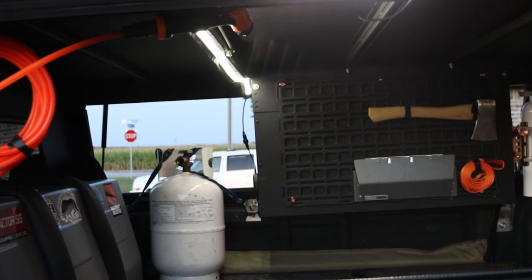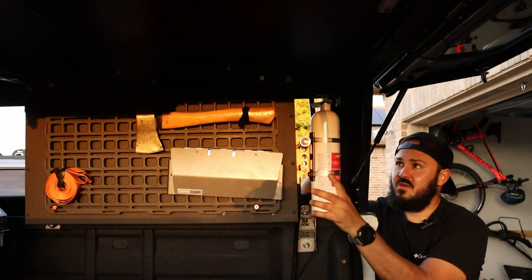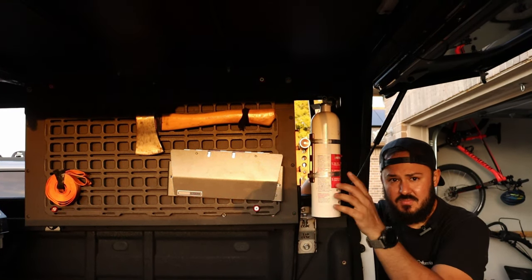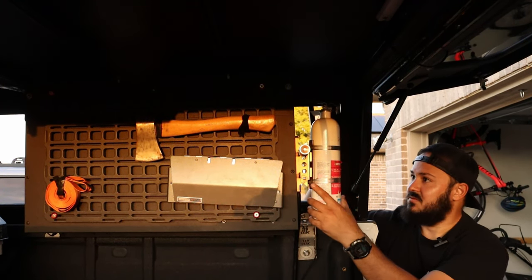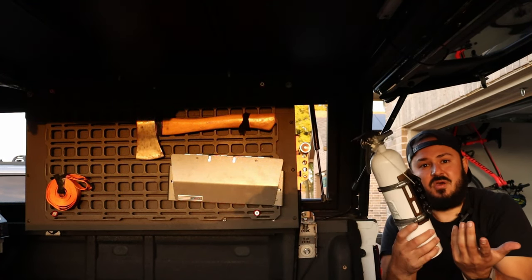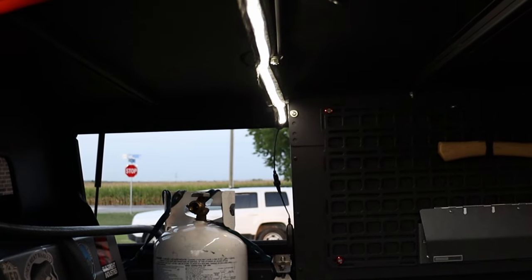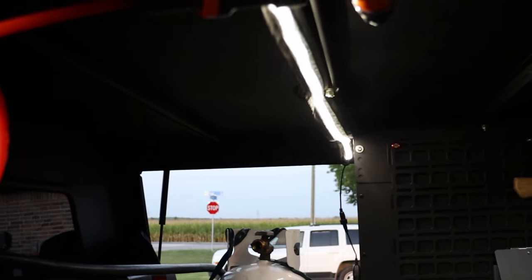We have a quick-release fire extinguisher mount on the molle panel. In the future we might switch to a single-use type, but for now it works great — you can just pull it and have it ready. We also added a strip light connected to the power in the deck system to have more lighting inside the Canopy Explorer.